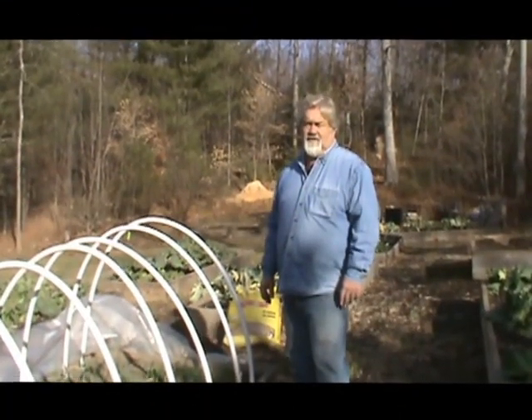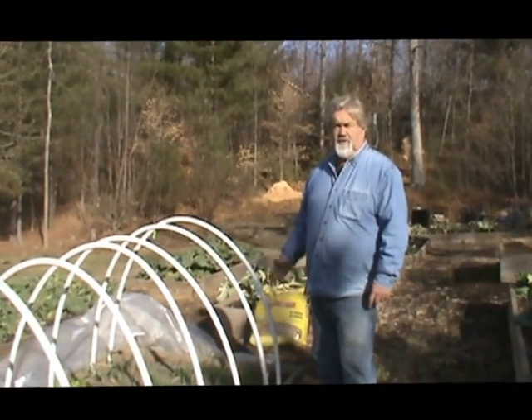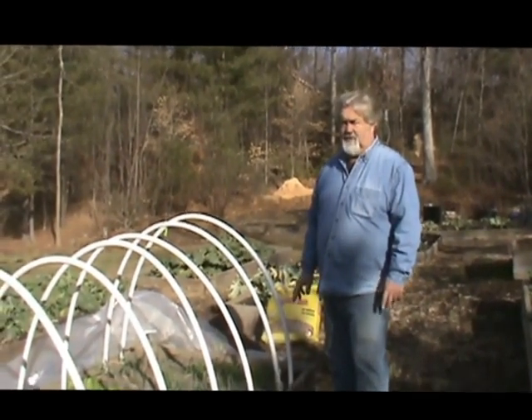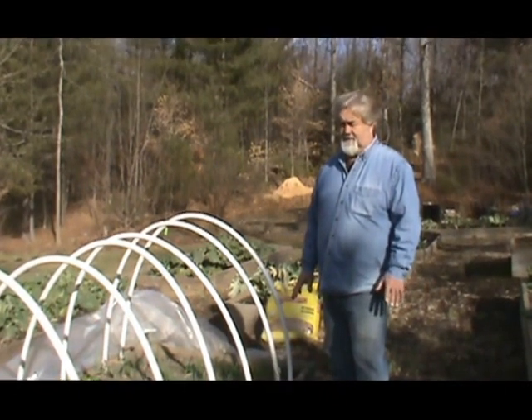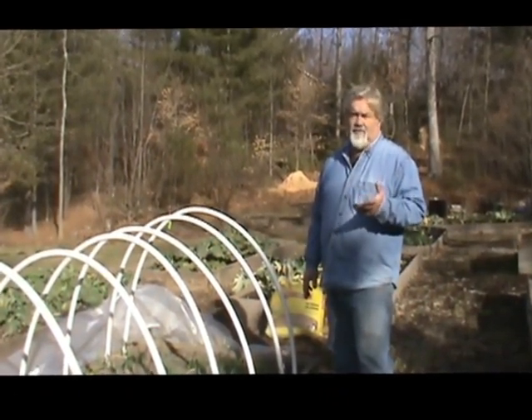Hello, everybody. I'm Harold with Nature's Friends. We've been getting a lot of emails about the Hoop Garden, so we just wanted to give you a quick update on what it's doing this year. This is January the 6th. The video we had on earlier is when we planted this, so it's been planted a couple of months now.